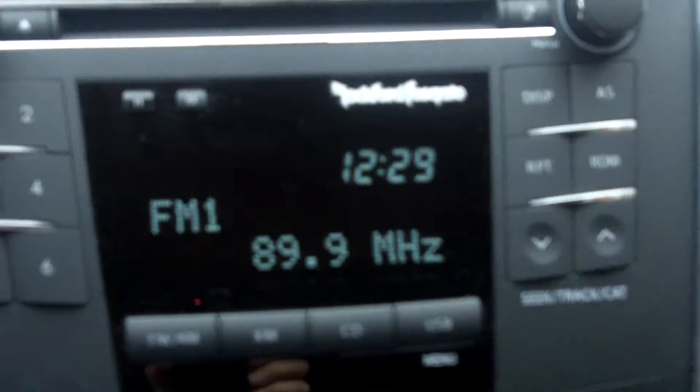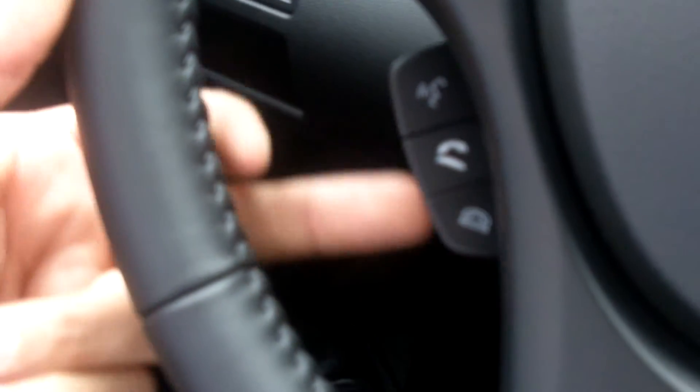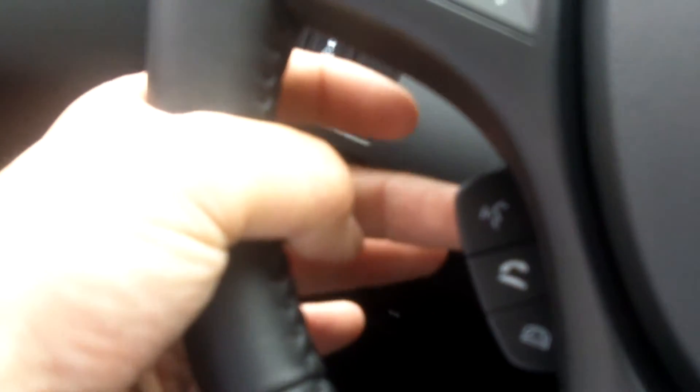First off, have the engine running and make sure you're outside. The radio's on, and here are the controls that you're going to be using on these sides here — these three buttons here. So we're going to start off. The audio prompts are going to walk you through pretty simply, but let's go through it together.